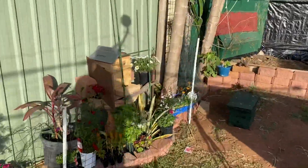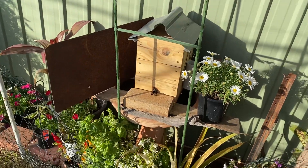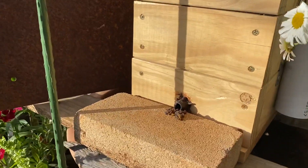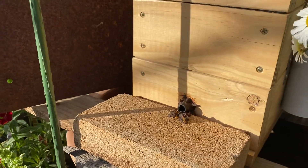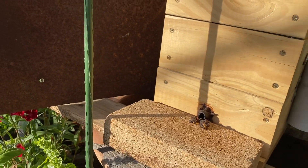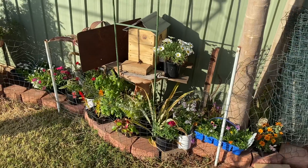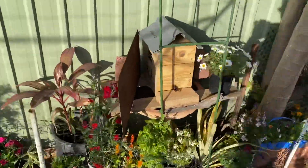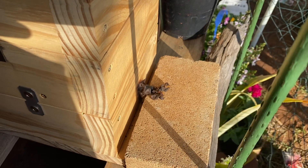Hi everyone, hope this comes out alright. This is a native beehive — Tetragonula carbonaria. At the moment it's the 9th of July so we're in winter, things have slowed up here. I'm just feeding a little bit of pollen and a bit of propolis. It's a bit windy and I'm just on my phone. The sun sort of comes out and goes — they were out before but they've gone back in, so I have to wait for the sun to come back out.